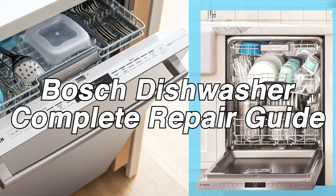Are you having problems with your kitchen appliance? Don't know what that one error code means? You've come to the right place. Welcome to the Appliance Helper's Guide to Fixing Your Bosch Dishwasher. Today we'll be discussing error codes, troubleshooting, and more useful repair tips.